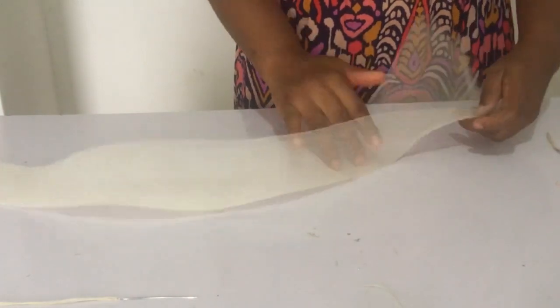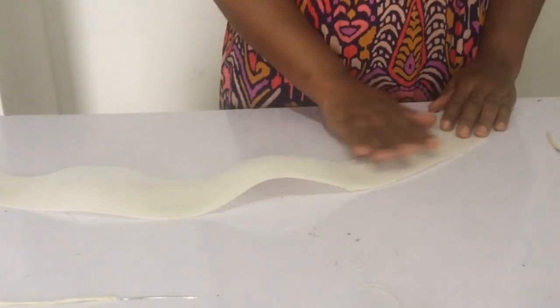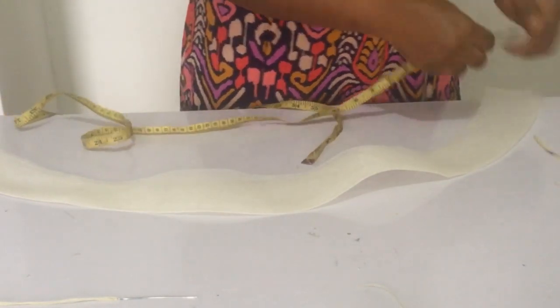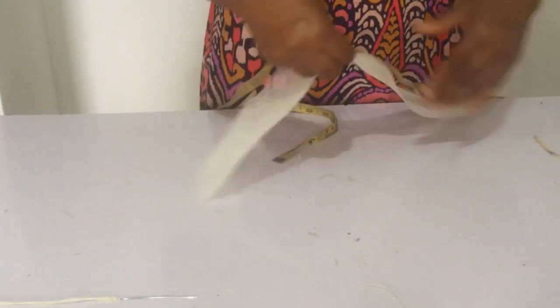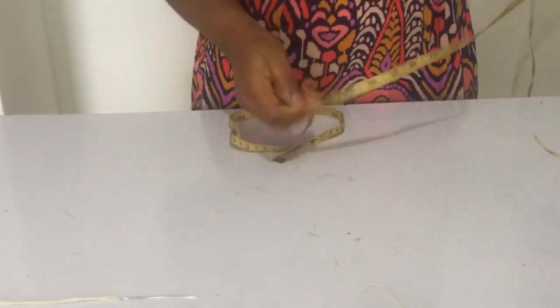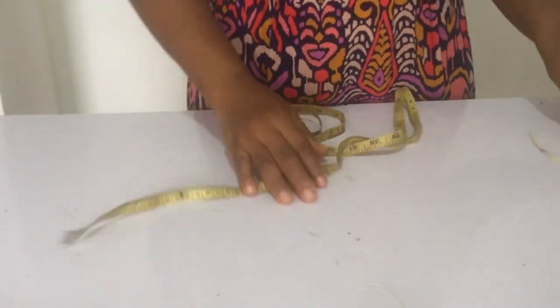Now here are the materials we'll be making use of. This is one yard of crinoline - it's a six-inch width crinoline and it has been ironed. I folded it into two and ironed it down. I'm measuring so that you can see the truth - it is one yard, and one yard gives you 36 inches. We'll be needing that and we'll also be needing your measuring tape.